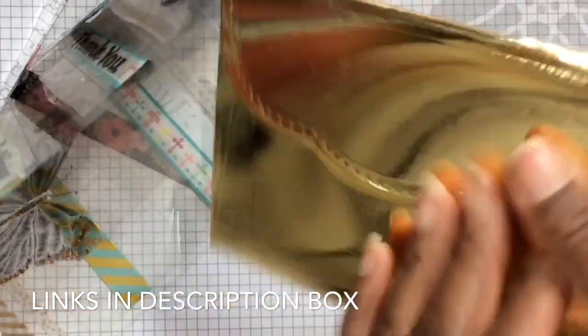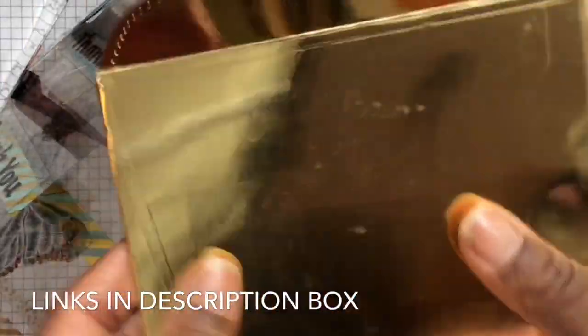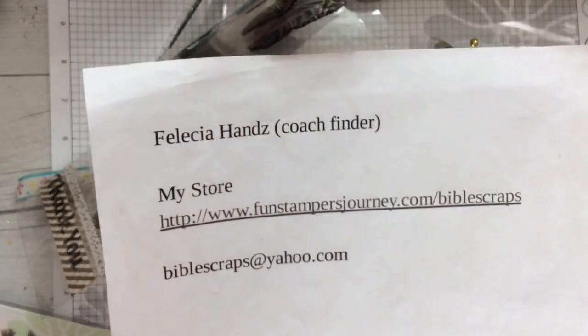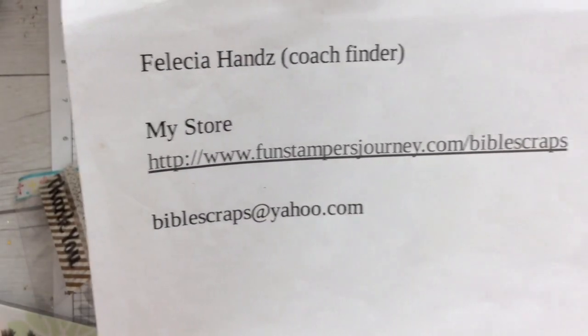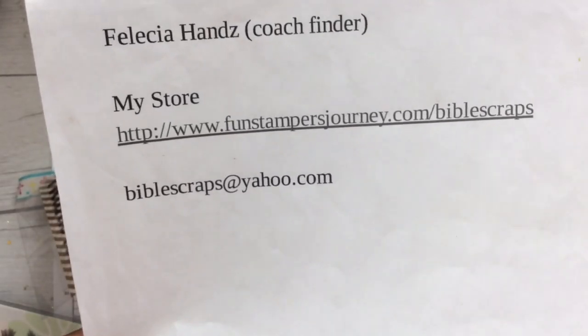I am loving all things gold, so imagine a card like this in an envelope like this — the recipient will be sure to love and keep not only the card, but they would want to hold on to the envelope as well. I would love to have you as a customer and shopping with me is easy.